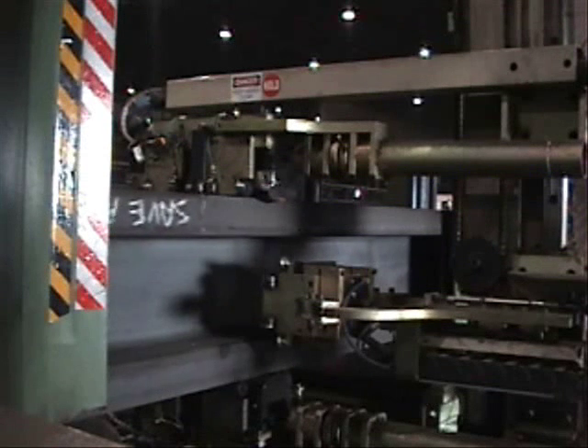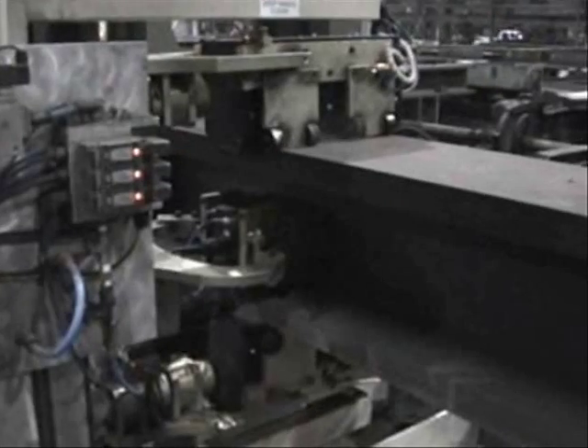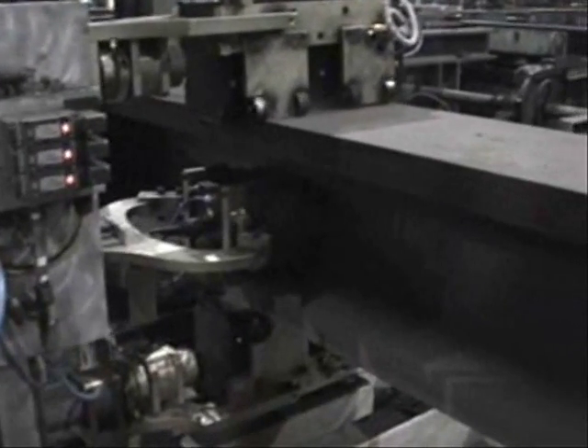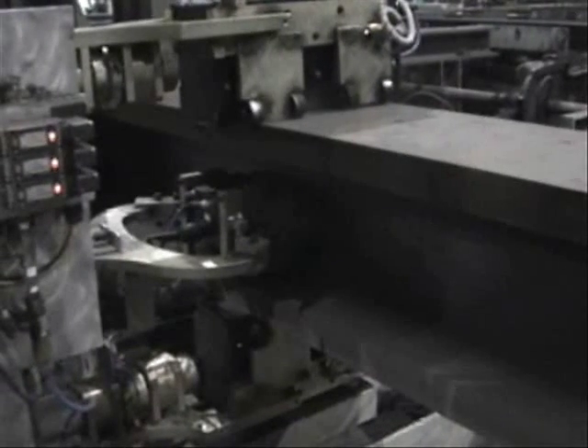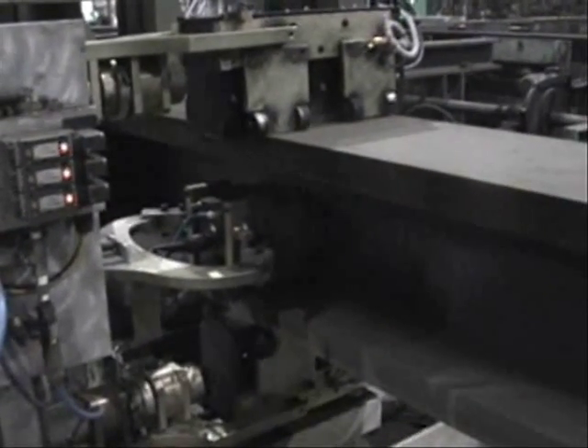The easy-to-use interface defines and saves custom settings to each job type, such as beam dimensions and materials. A complete record of setup data and results are stored for each inspection.